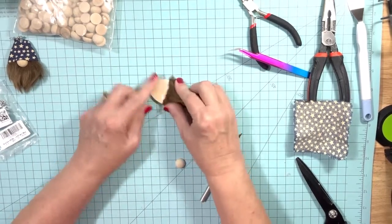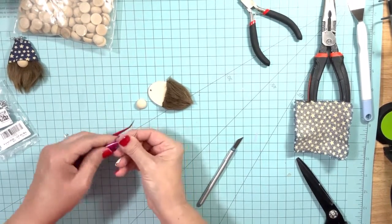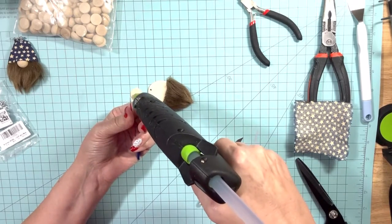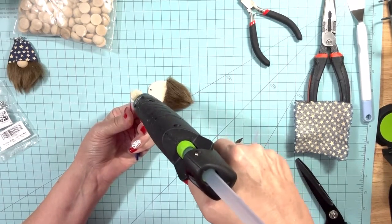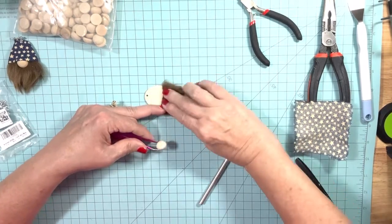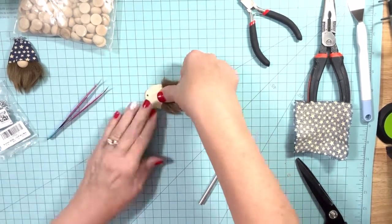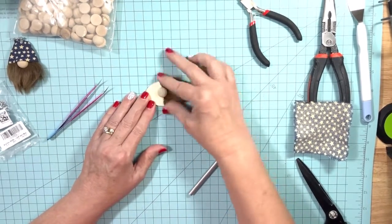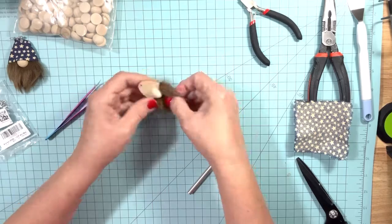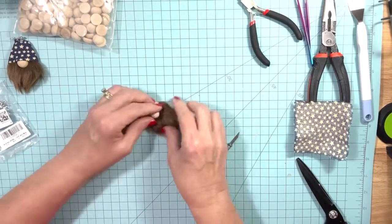Next we're going to glue on our 15 millimeter half wood ball. What I like to do is use these tweezers, pick up the wood bead, flip it over, and put glue on the back. You don't want to go real close to the edge because you don't want the glue coming out onto your beard. Then pull your fur apart and lay the wood bead down — half the wood bead on the beard and the other half on the wood, just like this. Now we've got our gnome nose down. Apply a little bit of pressure to make sure it gets down well.